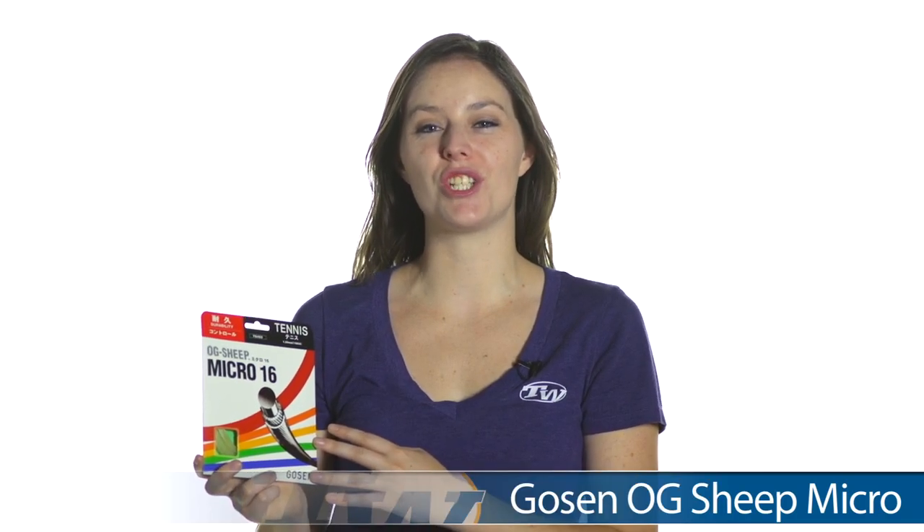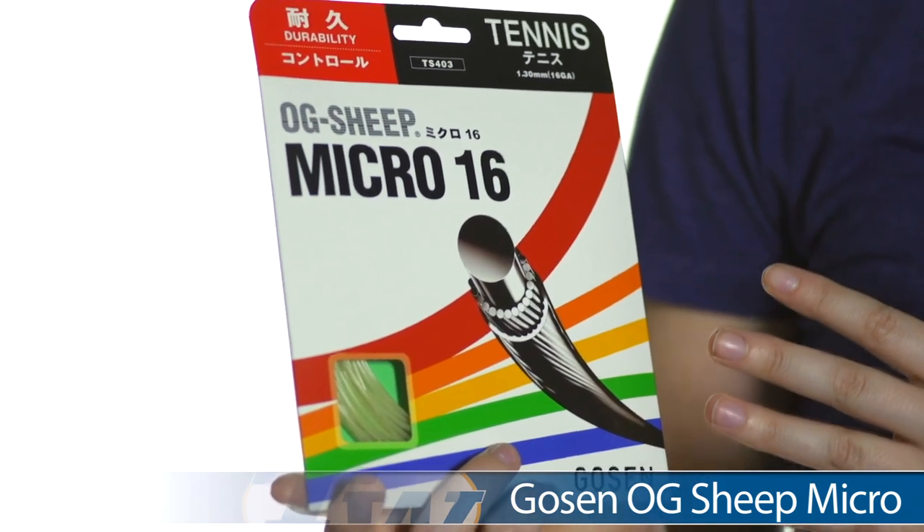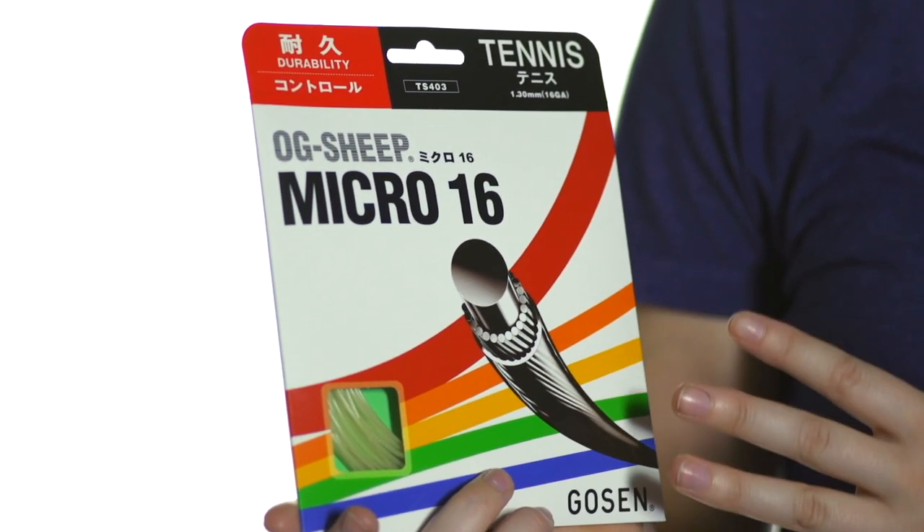Hi, I'm Shiva from Tennis Warehouse and today I have with me Gosen OG Sheep Micro String. This string comes in 16, 17, and 18 gauge single packs and it also comes in reels in all of those gauges, but it's actually called Gosen OG Micro String.